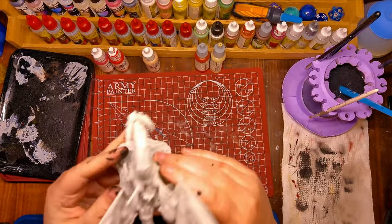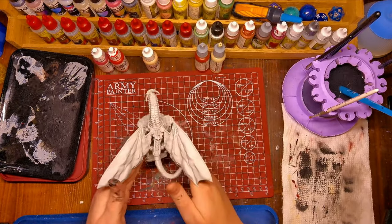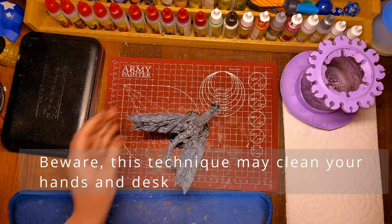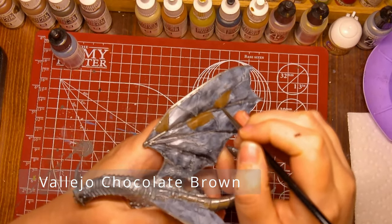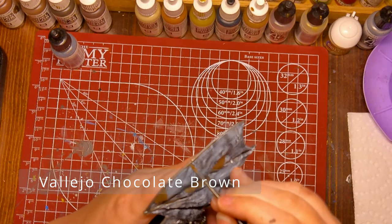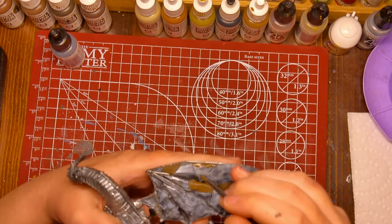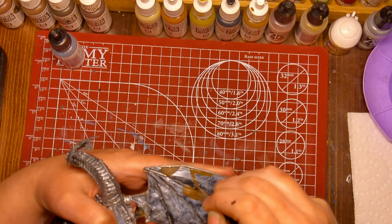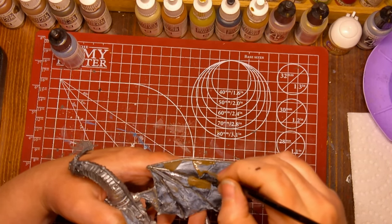First off, I will be priming it black and I will be using the tap tap technique to do so. Then I will use that technique again to zenithal highlight, which just brings out the surfaces and textures and all the details really on the model, which will help me paint it in the long run.